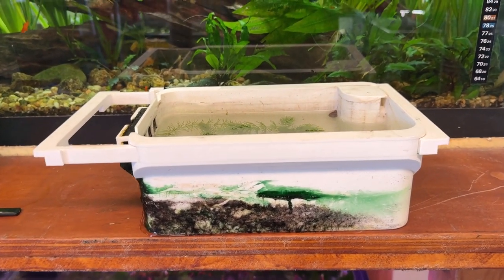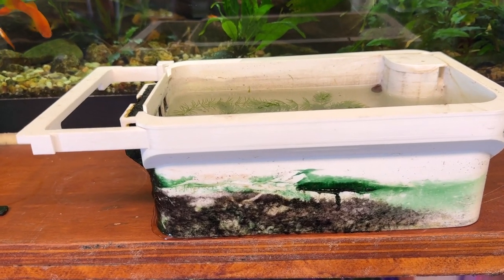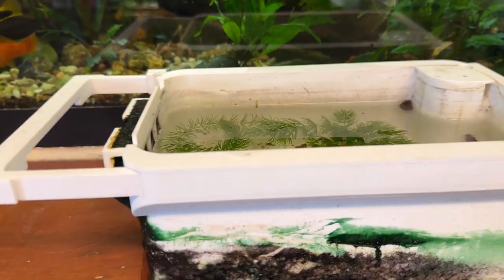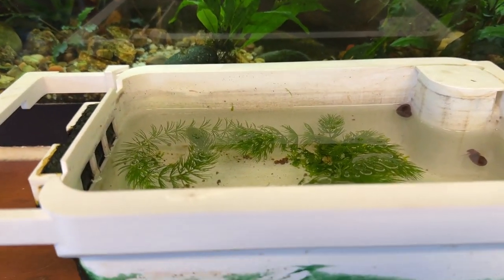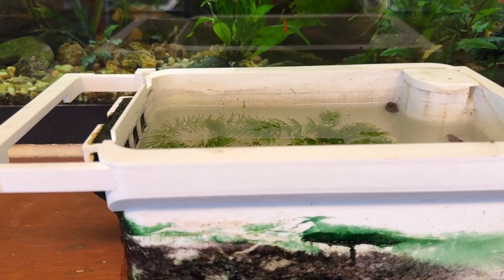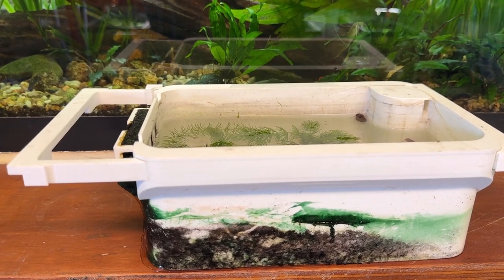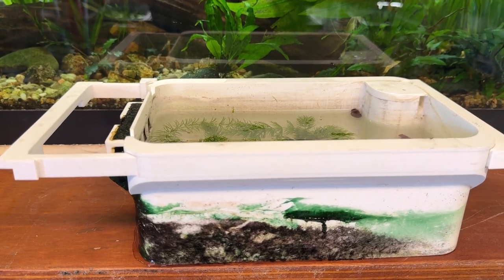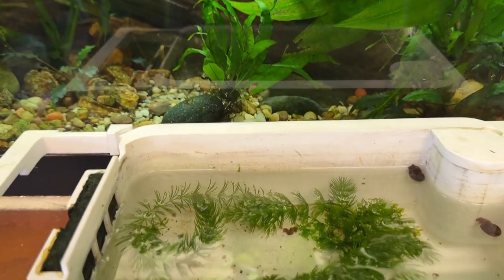I'm taking this tray apart now - it's been sitting for a while and there's cyanobacteria on the sides and in the tank as well, so I'm just going to clean this up. The surprise is inside: this is a Lowell's Fish Lab fry tray I bought from his Etsy site. If you're looking for a good fry tray, go to his page and find the link - it's not a bad deal.